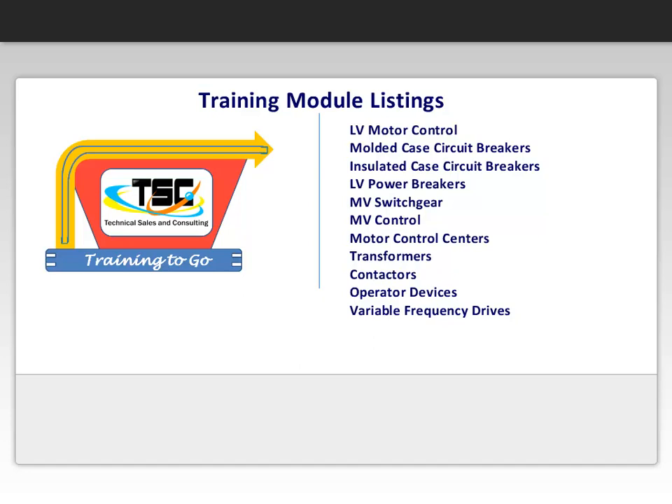molded case circuit breakers, insulated case circuit breakers, low voltage power breakers, medium voltage switchgear, medium voltage control, motor control centers, transformers, contactors, operator devices, and lastly, variable frequency drives.